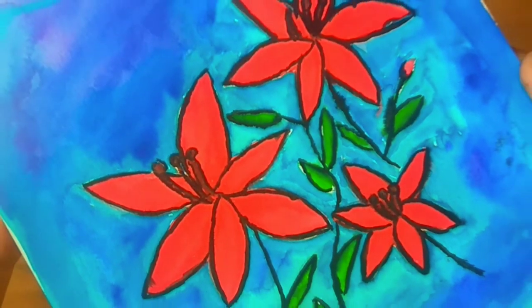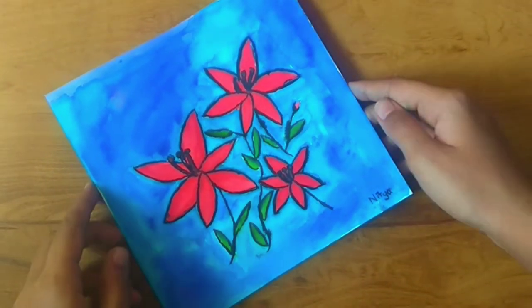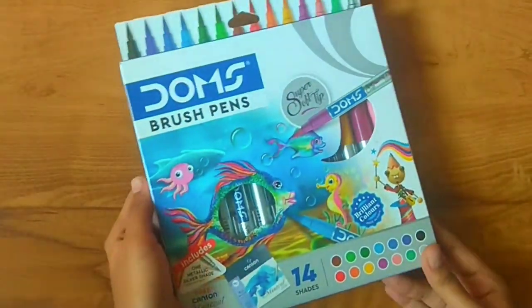Hello everyone, I'm Nitya. Welcome and welcome back to my channel. In today's video we will be painting hibiscus using brush pens. So let us get started.